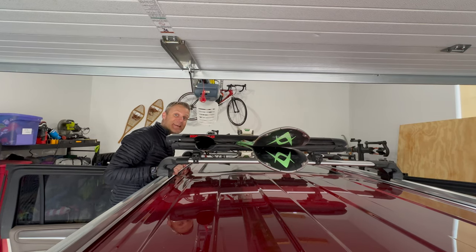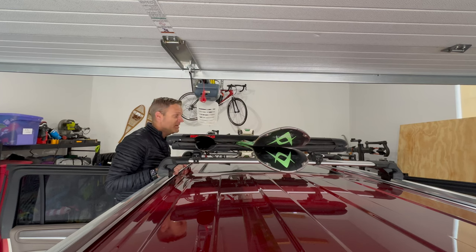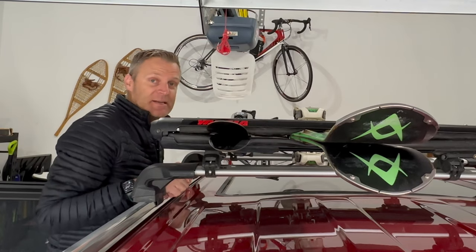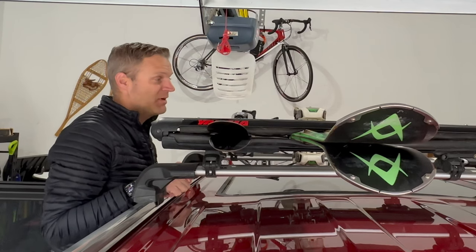Hey, guess what? It's ski season again. We are getting ready to go. We have five people in this family, three kiddos, and we're ready to start skiing. We're in the Colorado area. It's November, and Keystone just opened, so I am ready to do this.